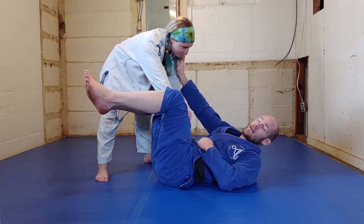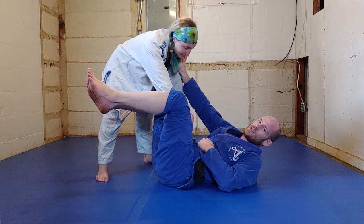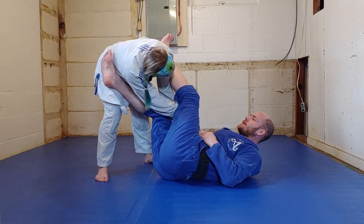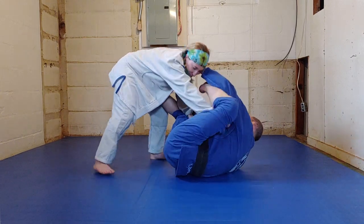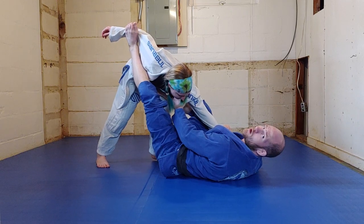I want to bring my legs — ideally my legs, eventually my legs — back in between my chest and Sammy's chest. In this scenario, I'll take my outside leg up and over the head. Now if Sammy goes to get chest to chest with me, she can't do it. Now I can lift the hips, recover my guard, and get back into an offensive cycle.